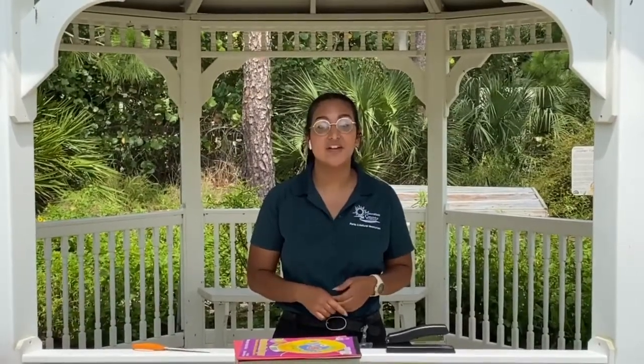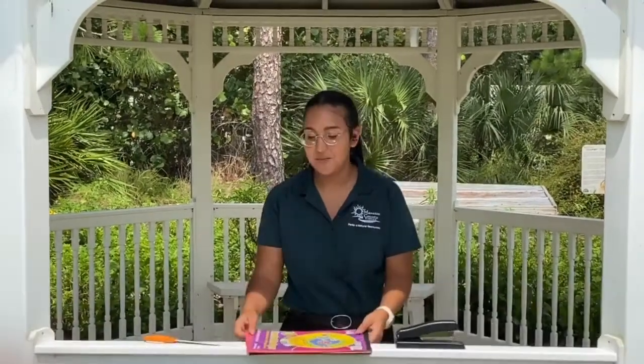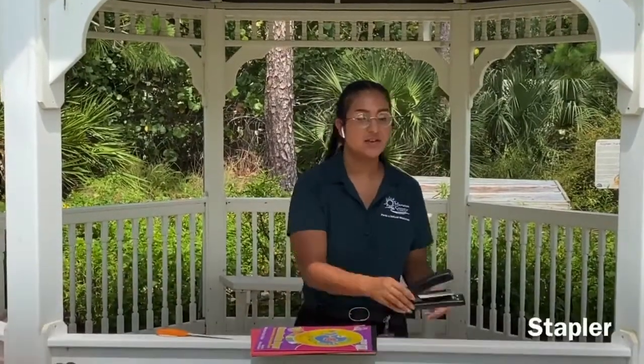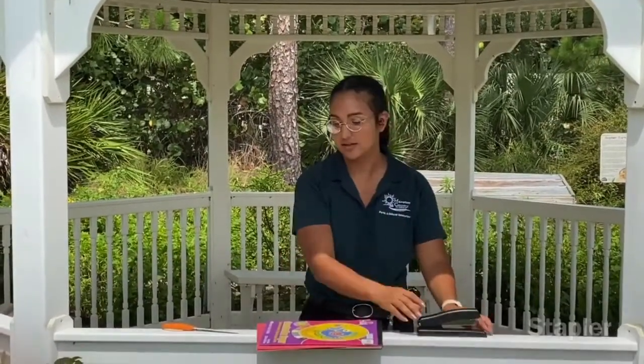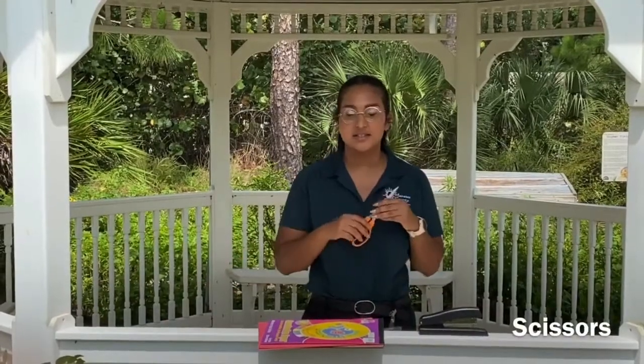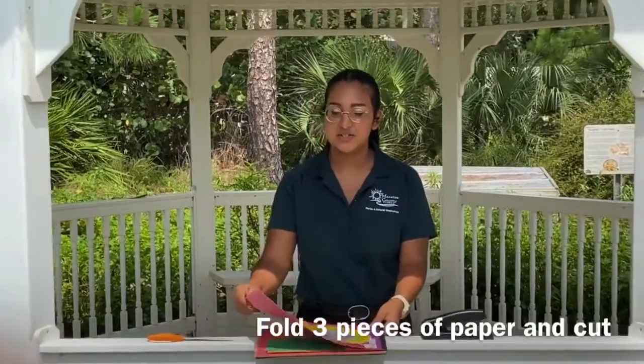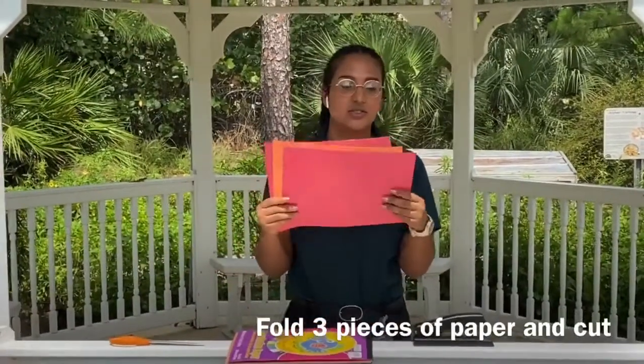Every good entomologist needs a place to record their observations, so today we're going to be making an insect journal. To do that, you're going to need some construction paper, a stapler, some scissors, and some coloring utensils so that you can decorate your insect journal.